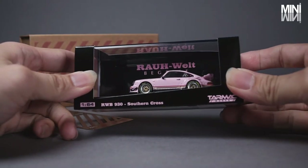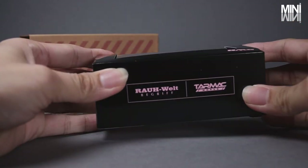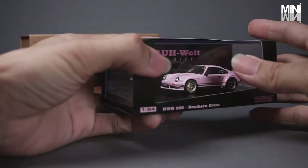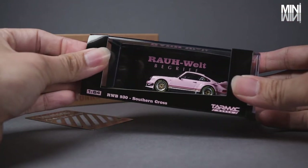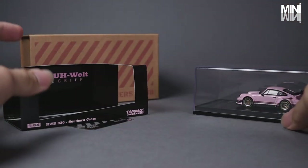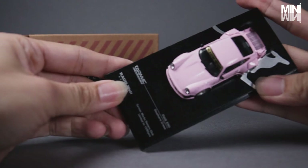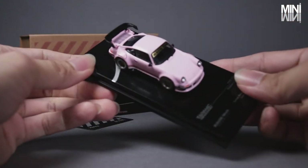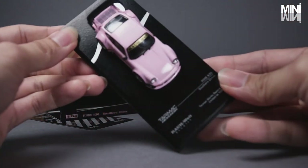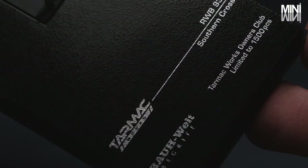Let's start with the packaging. This is the number 7 RWB in Tarmac Works' lineup. Its box and acrylic case is the same as any regular Tarmac release, except for the artwork — it is printed with pink RWB logos and wordings. As usual, the car is mounted on a black plastic base filled with printed car information. Tarmac has also made an effort to improve the outlook of the base by creating unique artworks to fit the car profile.